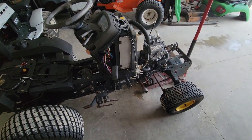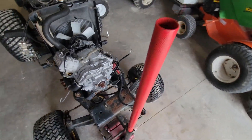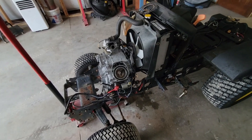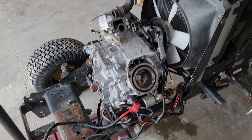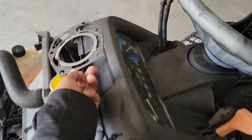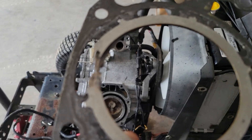This is part two on the John Deere X475. You can see some progress was made since the last video. The engine is pretty much torn apart. I figured out what the problem is — it's a simple problem. I ordered the part last night. It's just a blown head gasket.